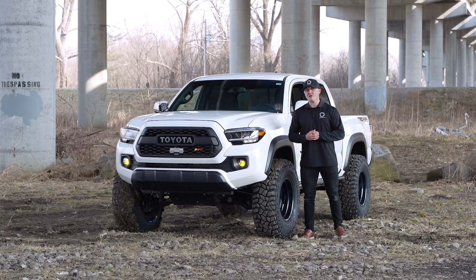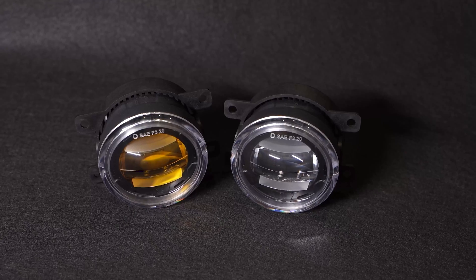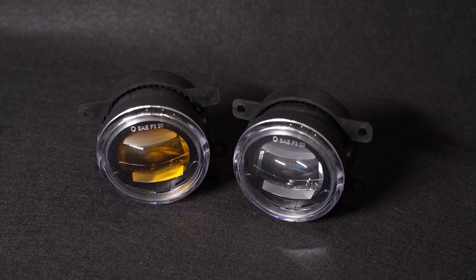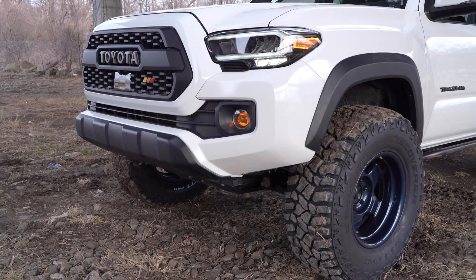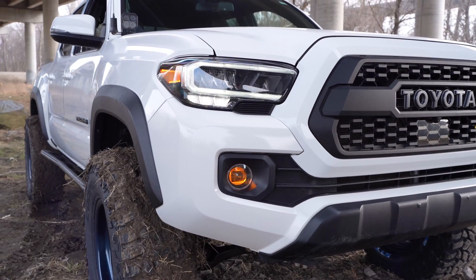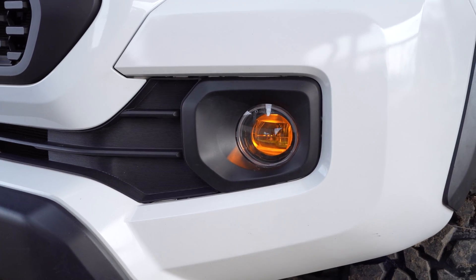Our Elite Series fog lamps are available in two different color options: 6000K cool white or 3000K selective yellow. And all Elite Series fog lamps come standard with a distinct amber backlight, giving you an additional accent light along with the main beam for a unique modern look.